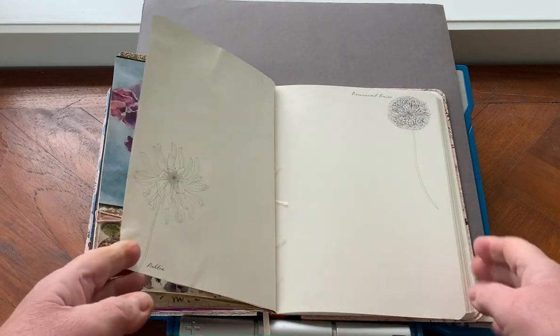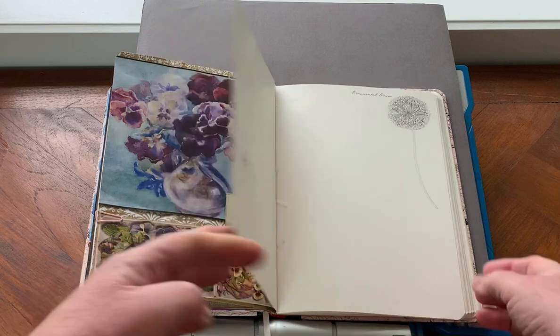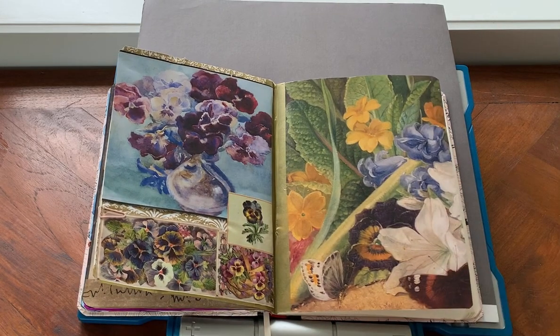Coming up next we're going back to dahlias, so that'll be exciting. Hope you enjoyed that. Bye bye.